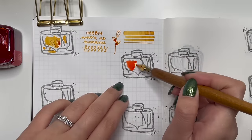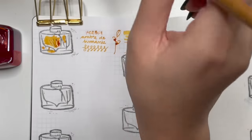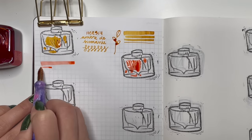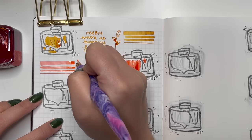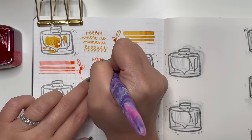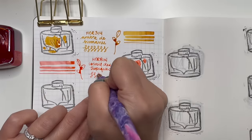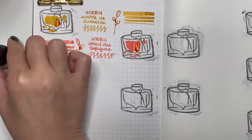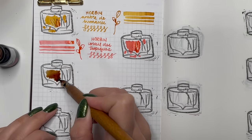Next is Herbon Corée de Tropique, given to me as a full bottle. I wasn't expecting to like this color as much as I did, but this coral color went really well in my Leonardo Memento Zero Grande 2.0 Angel Skin and flowed really well on that wet nib. I feel like this would work better in wetter nibs.